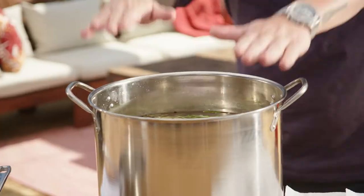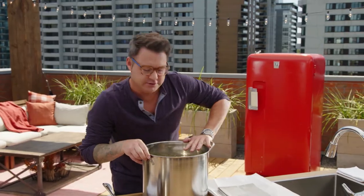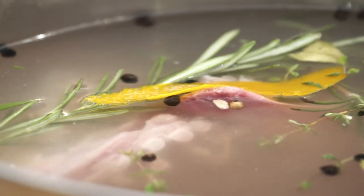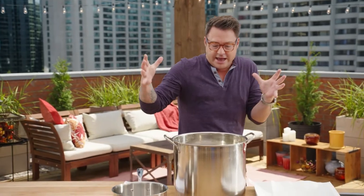The key to a juicy bird is a brine. If you've never brined a bird before, it's super simple. I have rosemary, thyme, peppercorns, bay leaf, orange juice, and orange zest. What it does is it puts a lot of moisture back into the turkey, so when you cook it, it stays nice and juicy.